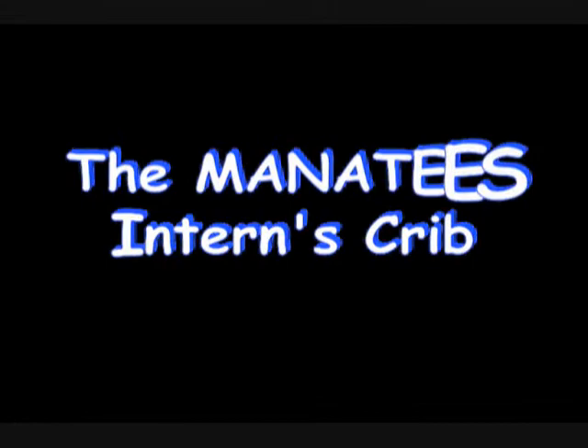It's time for our Manatees Crib segment. Let's take a look at one of the Manatees intern apartments. My name is Jesse, I'm a Manatees intern. Before we show you our apartment, let's go ahead and take a look at the pool. Come on, follow me.